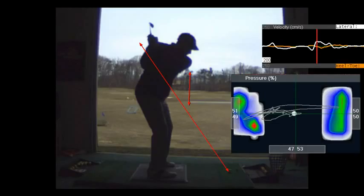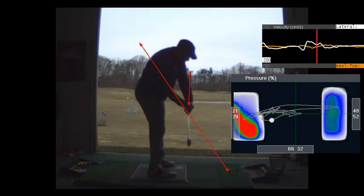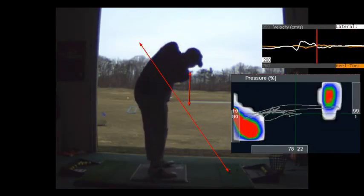If you watch a shot putter, if you watch a baseball player, their center of mass is going back. They start forward, they come back, and then they snap. If you played baseball, you know what I'm talking about. But look how good that swing is right there — that's perfect. So let me see you do that.